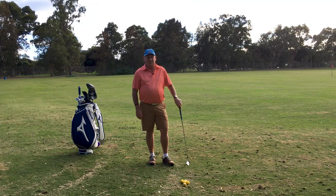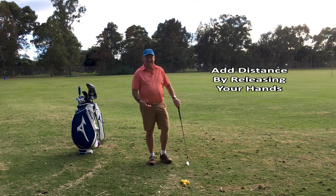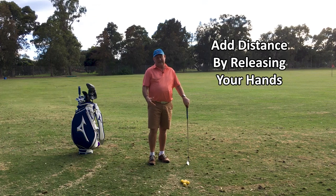Hello, I'm Brian Fitzgerald, The Golf Doctor, and today we're going to add distance by releasing our hands.